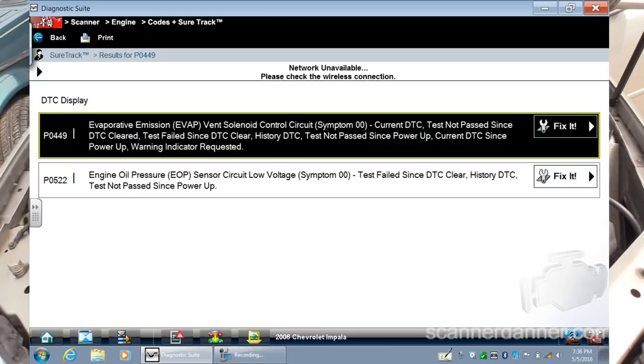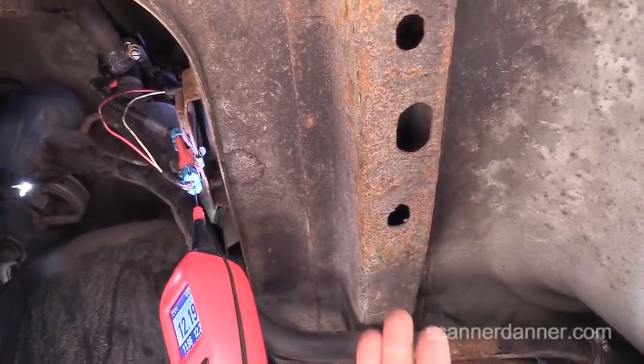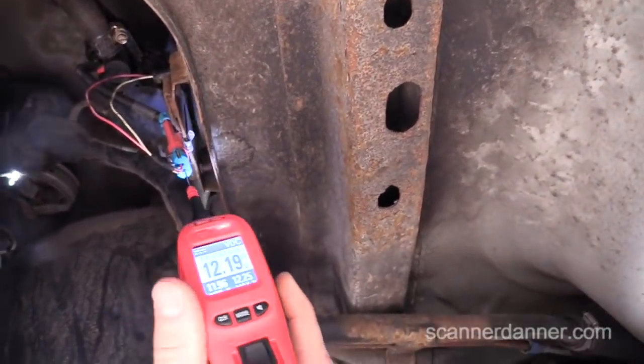The owner of the vehicle replaced the vent solenoid and the connector that goes to it — I'll show you that in a second. For those of you that don't have this tool, you can follow along just using a digital multimeter. Just got to make sure you have a good ground doing these tests.